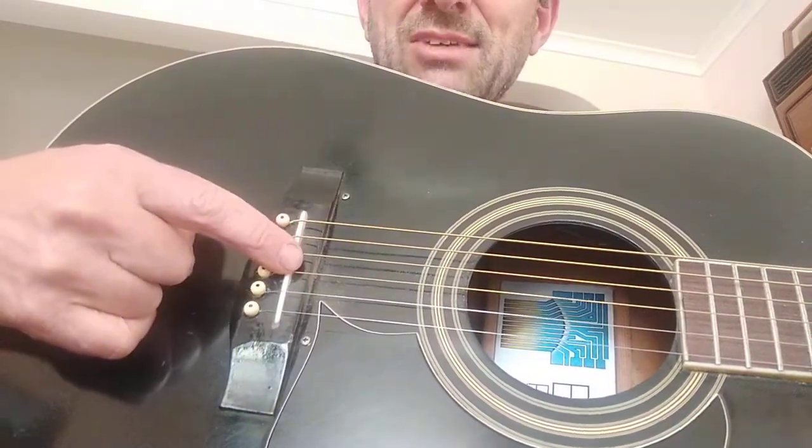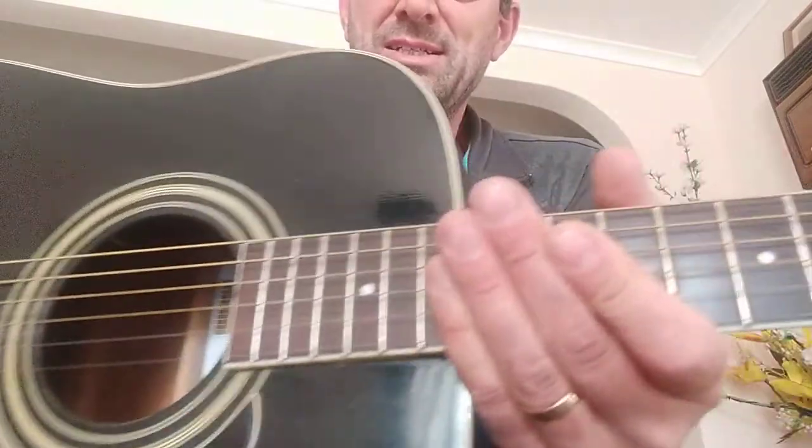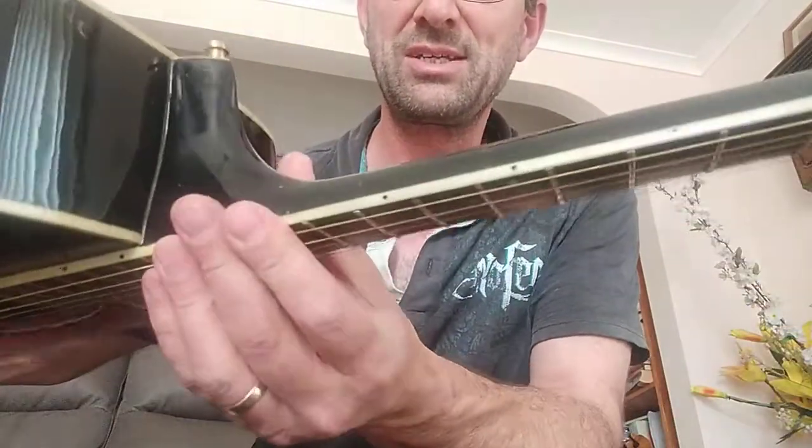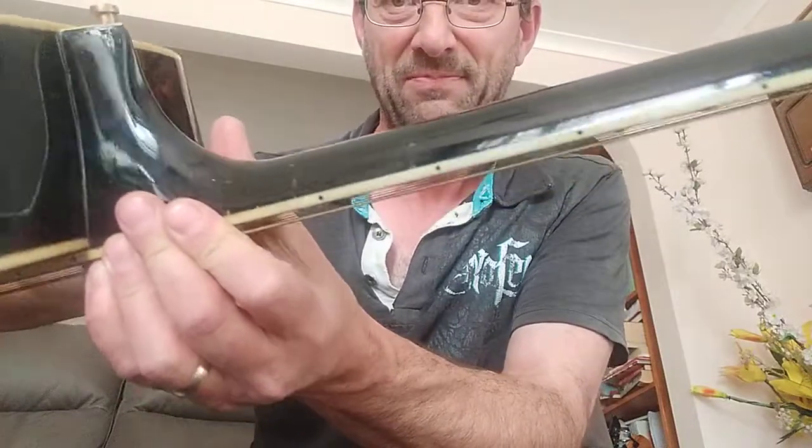So it's had a few upgrades, it's had a few string changes. The action is quite high, which suits me, and it's got quite a roundness to the fretboard. This is it — I've taken this to many, many events. I've played with it live, I've played with it over many a campfire since the mid-90s.